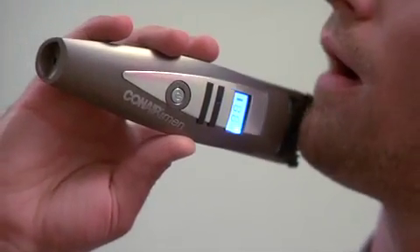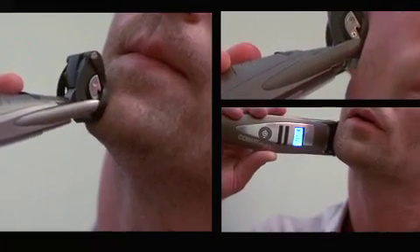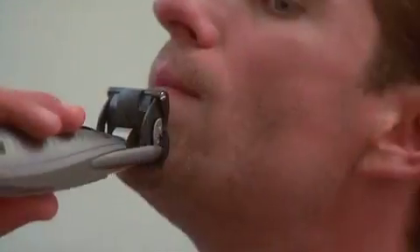Move the iStubble smoothly against the hair growth. Facial hair grows in different directions, so you need to move the iStubble in different directions. The unique flexing head will follow the contours of your face, making it easy to get an even finish.